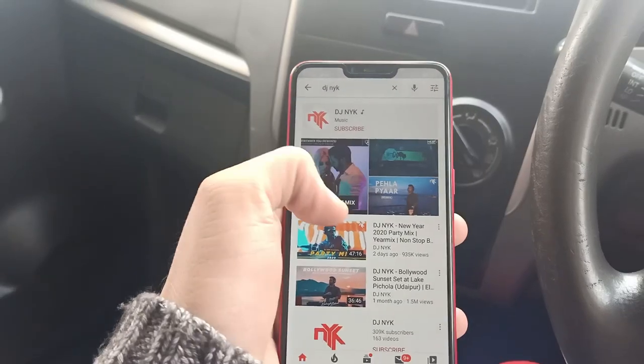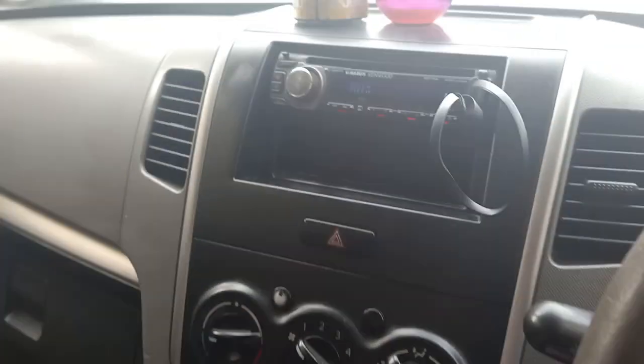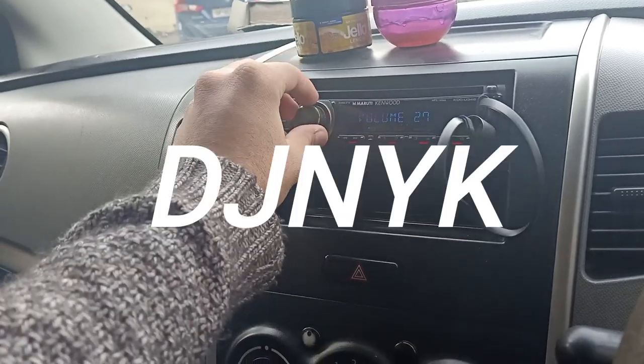Now that your device has been connected with your phone, let's test the device with some music and phone calls.